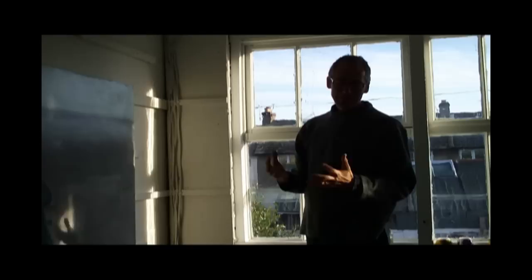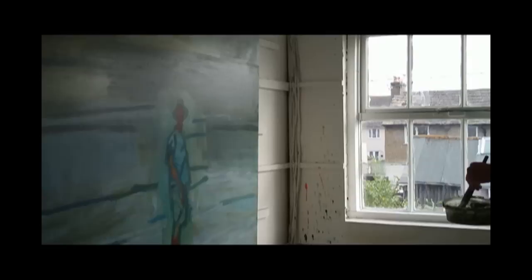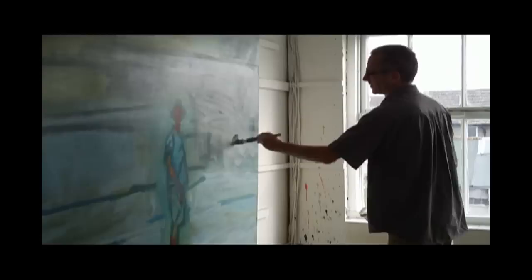Another thing about the paintings is that I don't feel that they're willfully abstracted from what I actually see. It's a case of trying to remake what you see in a way that's alive again and exciting, and that hasn't been done a hundred times before. What it is, is you're trying to get at this thing you saw in a fresh and new kind of way — that may be partly why the paintings look like they do.